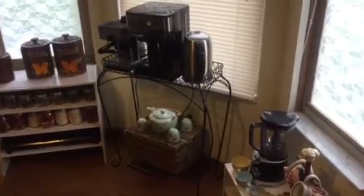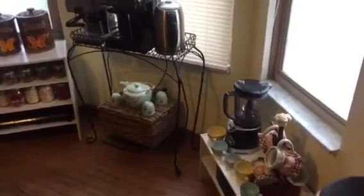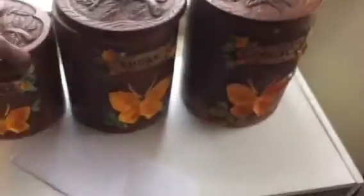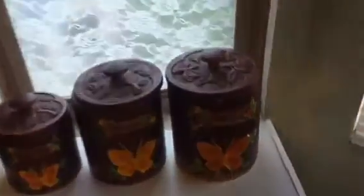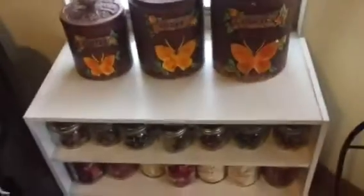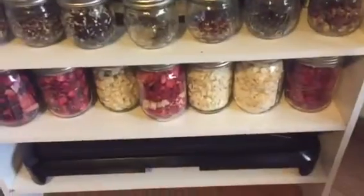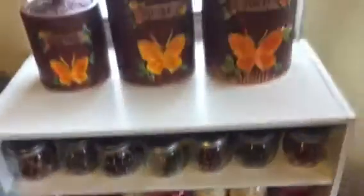I wanted to show you my coffee and tea nook and some of the DIYs I did for this. Here are my canisters — I have two sets, one for the coffee and tea, and then I have another set which is all black for the kitchen. Down here I have some tea blends, some freeze-dried fruit, and a place to store my griddle.